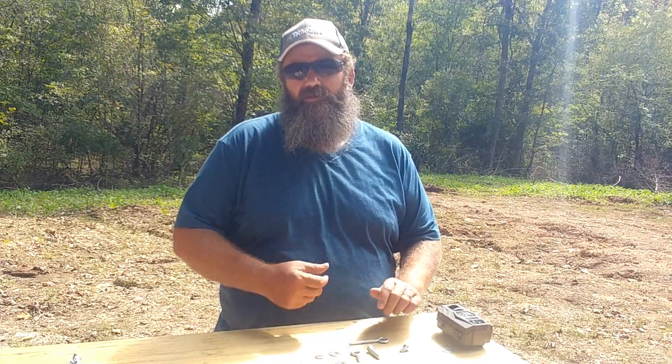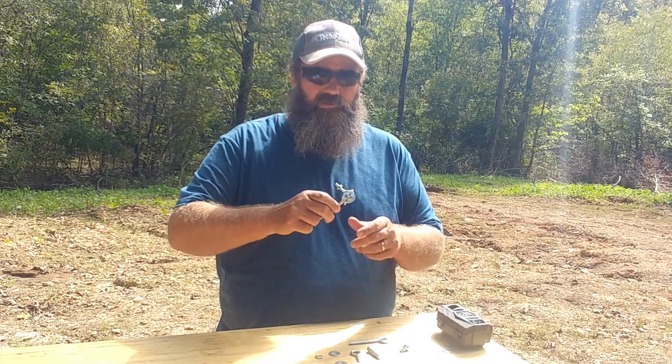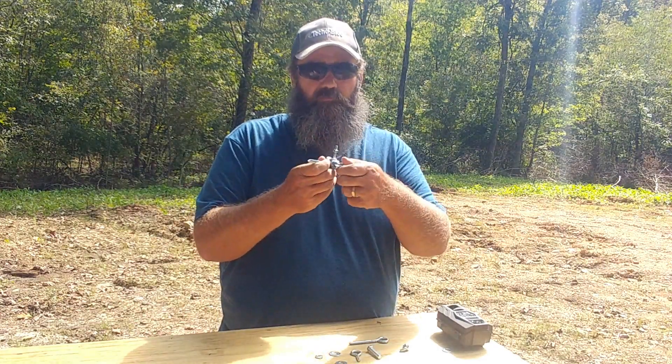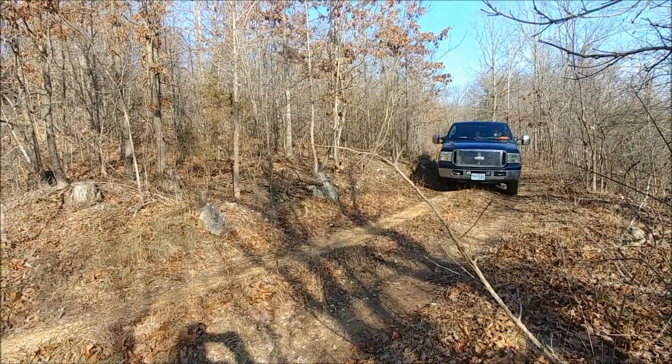Hey everybody, how's it going? You're watching My Slice of Heaven and I'm Joey. Today I'm going to show you how to make a swivel — cheap and expensive swivel — for your trail cameras.